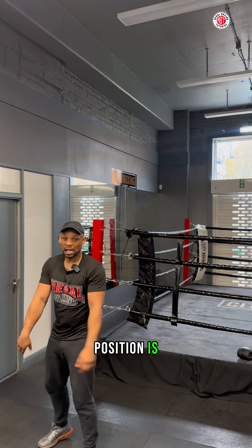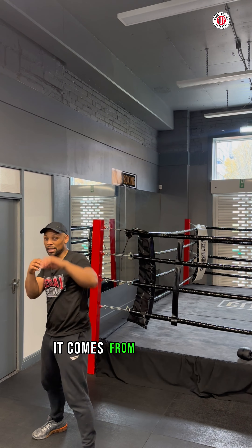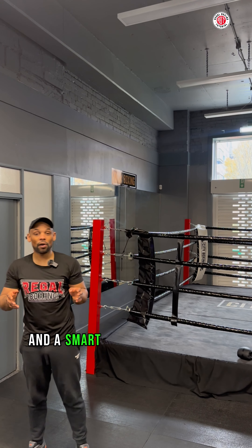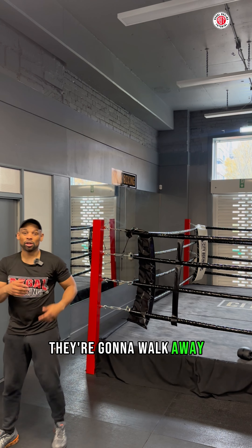Your hand has to come from wherever your guard position is. If I'm up high, the jab comes from up high; if I'm down low, it comes from down low. I don't want to drop it and shoot it, or pick it up and shoot it, because I'm telegraphing the punch.